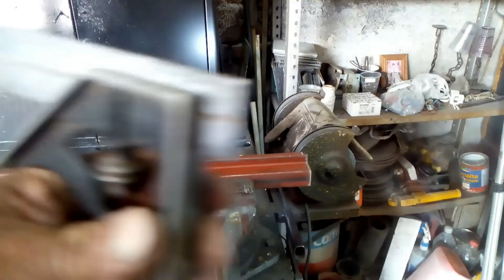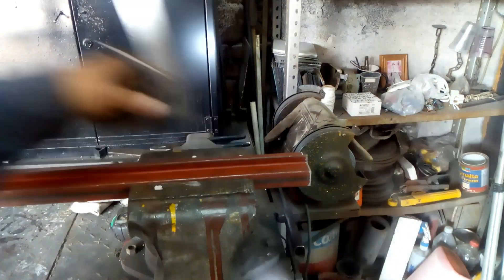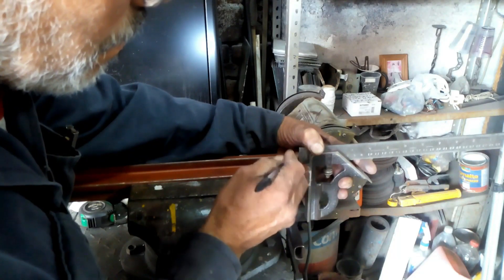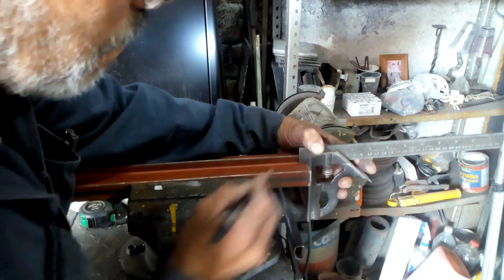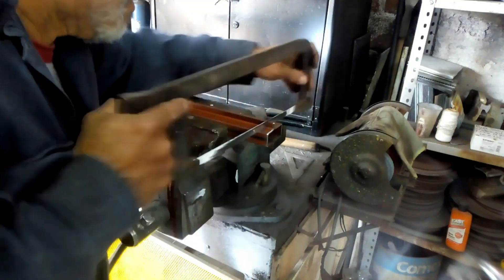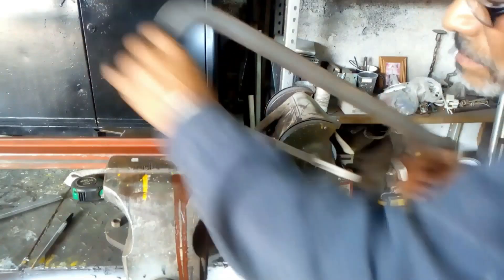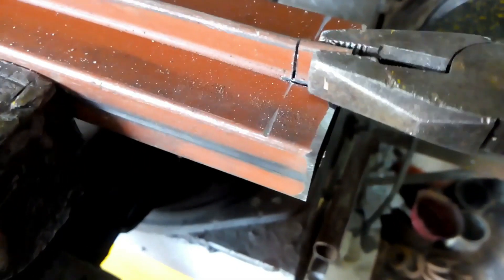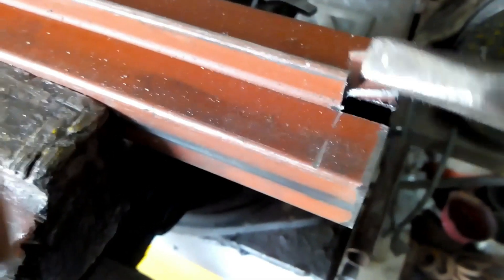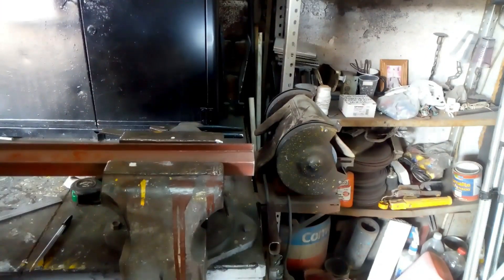Ahora, mi señor padre nos va a presentar cómo le va a hacer el rezaque al perfil número 127. Es exactamente el mismo, solo que lleva ceja por la parte superior e inferior. El modelo de ventana que va a realizar mi señor padre requiere de este material, puesto que va a llevar un pequeño antepecho en la parte superior. Aquí claramente te presenta cómo debes quitar ese exceso de ceja, ya que ahí mismo va a embonar el perfil número 126, exactamente el de los perímetros.